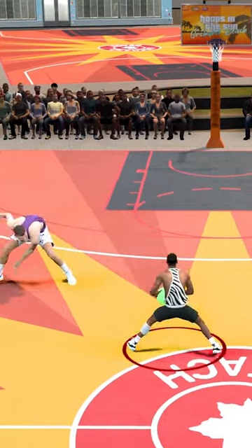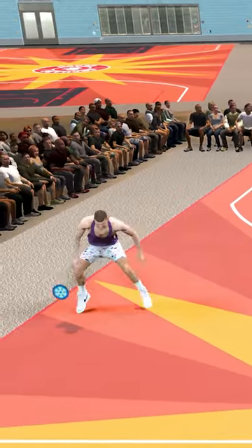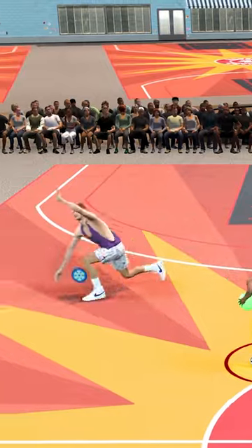How about 5-foot Jimmy Butler? Yo, we're actually breaking ankles with jab steps. Look at this. Where's Jokic going? I don't know where he's going. This is crazy. I wonder if we can actually break his ankles with a jab step. Oh, we just did it!